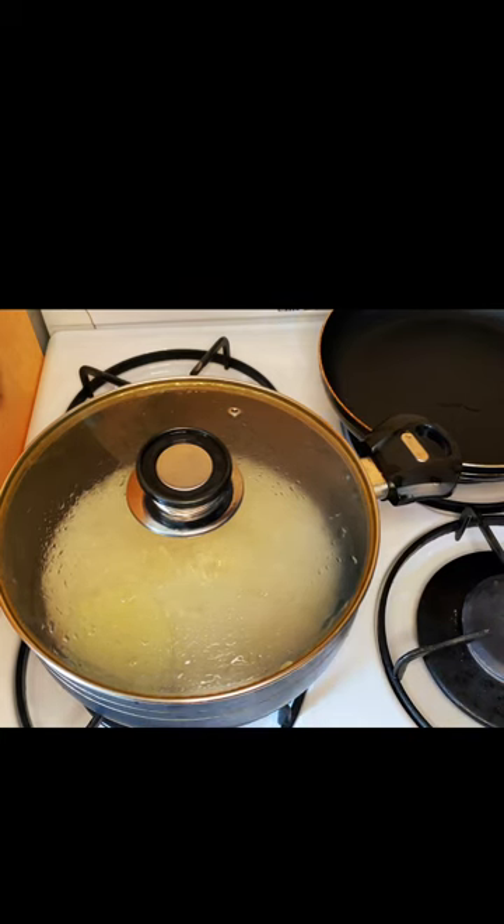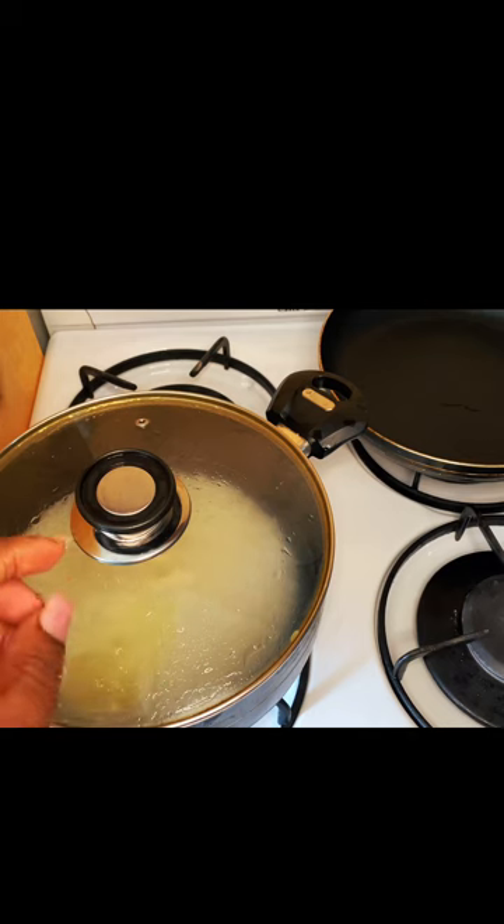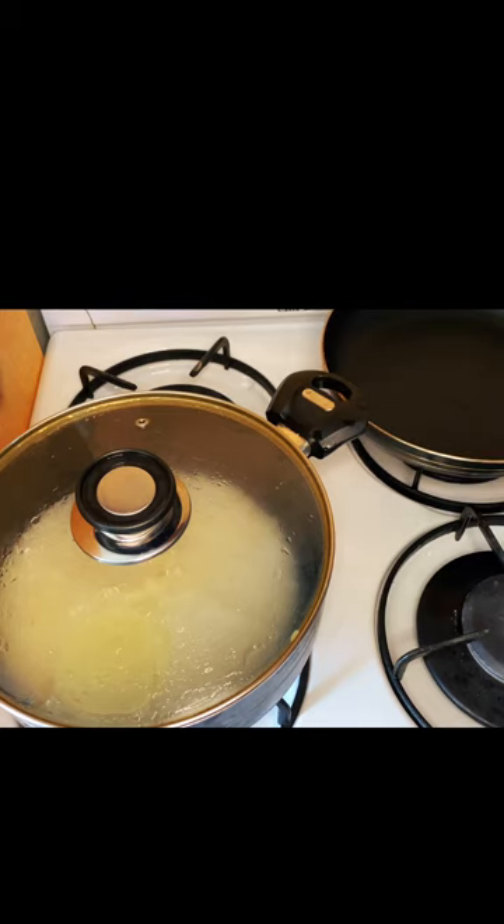All right guys, so my rice is now on its way to getting cooked. I'm going to fry my butterfish fillet in the frying pan over there, so stay tuned guys.